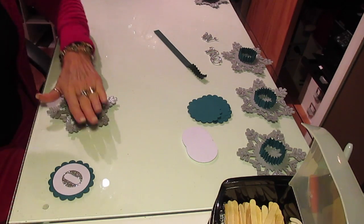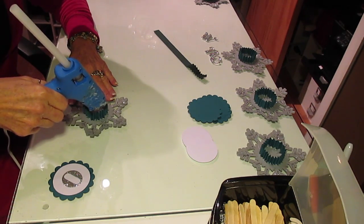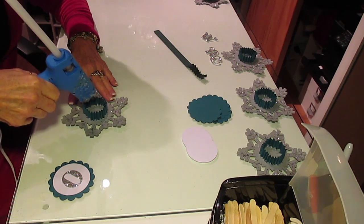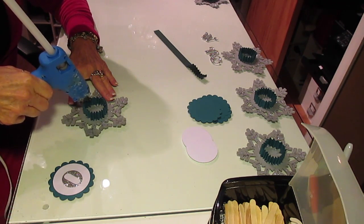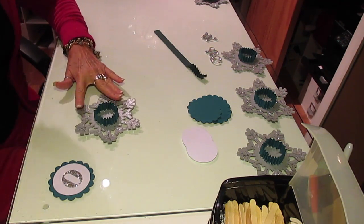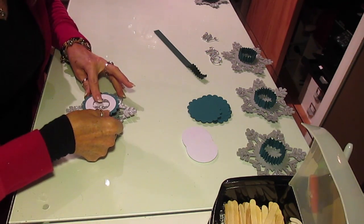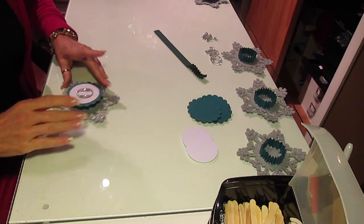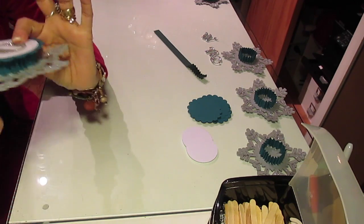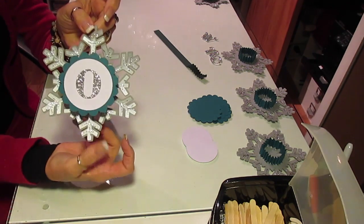I'm going to take hot glue and go around my little accordion pattern, on the tips to the inside of the circle, not on the outer edges. And then I'm going to take and set my letter right on top. From the side, you can see how it's lifted and gave it that 3D look, and there it is from the front.